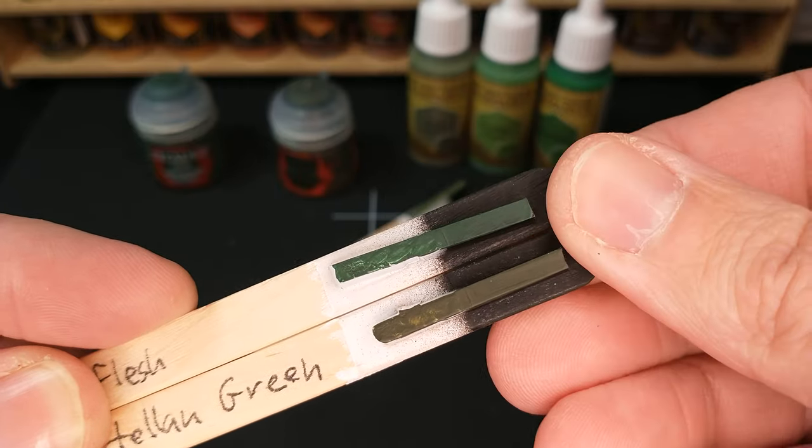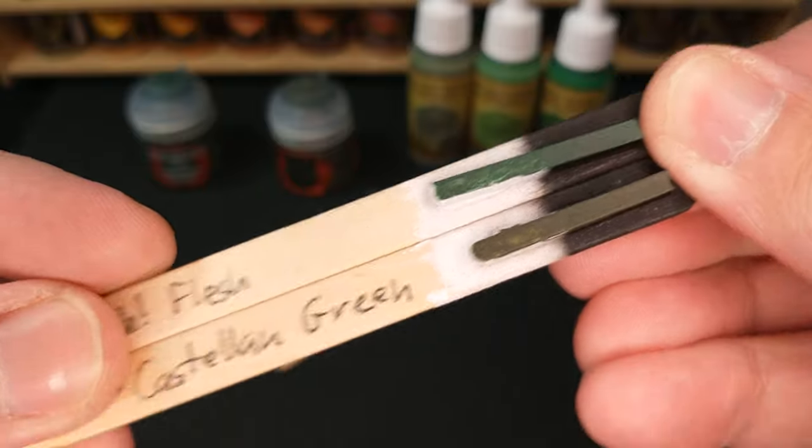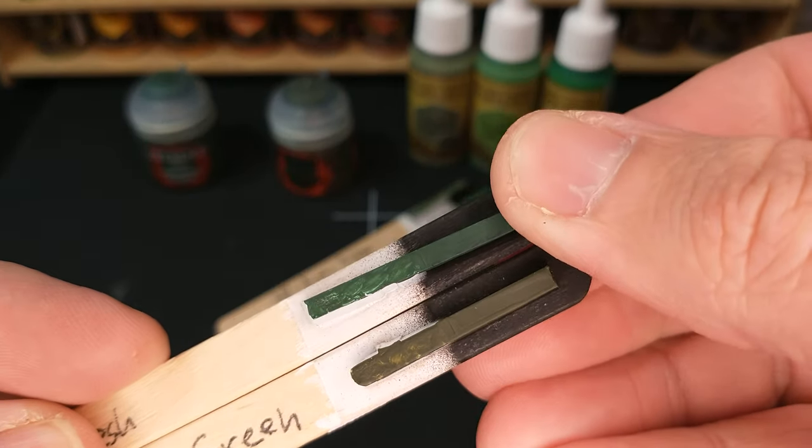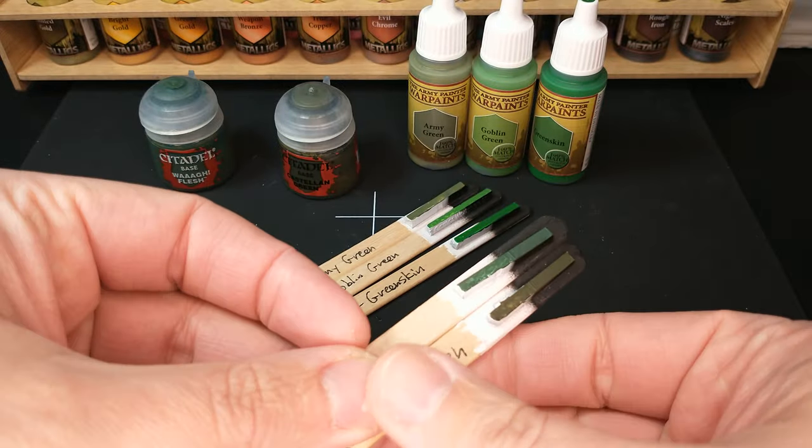For some people that's really what they want, so if that's you, this is the color for you — get Castellan Green instead of the Wah Flesh. I might like the Wah Flesh, but they're just different colors for different purposes.